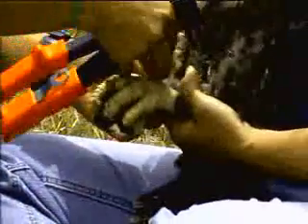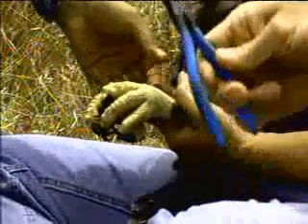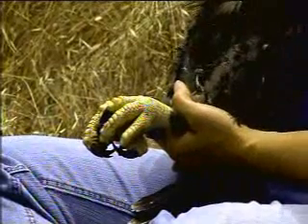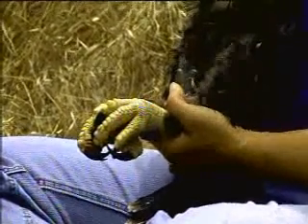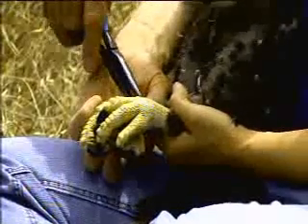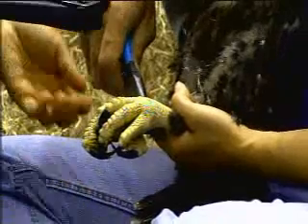We currently have approximately 30 to 40 eagles living on the Northern Channel Islands, including the chicks in the nests. We have three active nests on Santa Cruz Island and two active nests on Santa Rosa Island. Those on Santa Rosa are actually the first ones to hatch in probably 60 years out there. So this is turning out to be a very good year for the eagles on the Northern Islands.